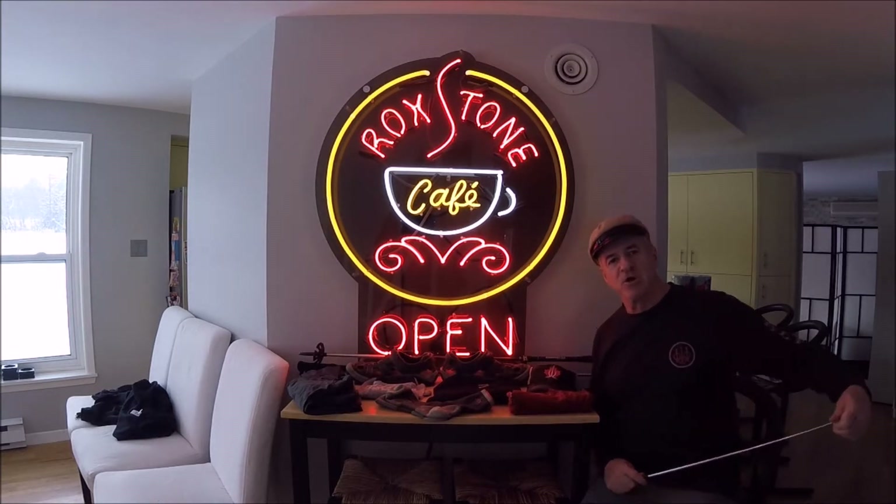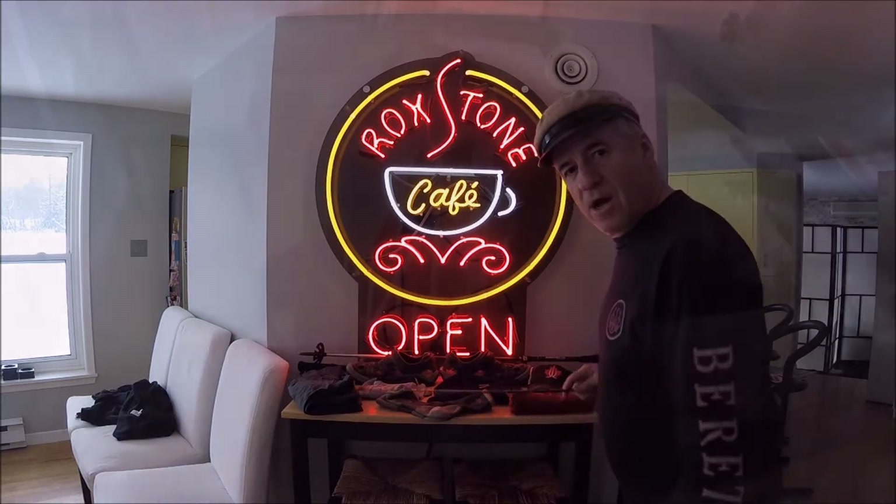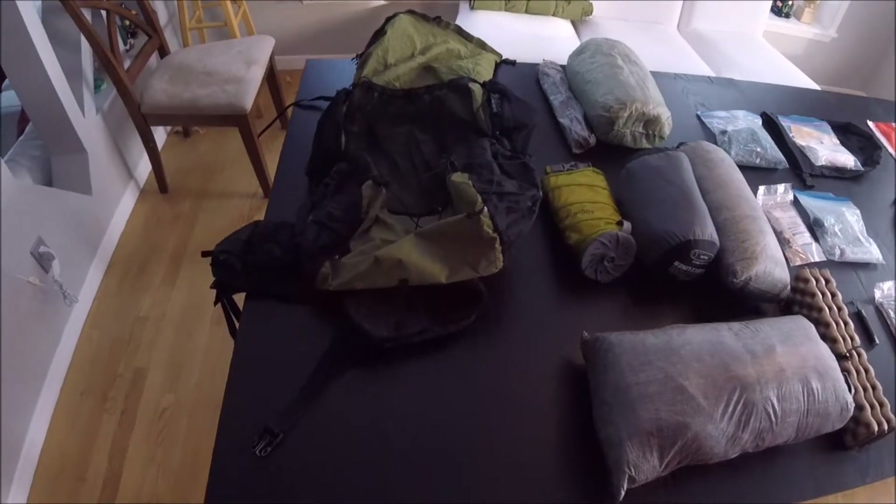Good afternoon, it is January 19th — exactly two months till I step off on the Appalachian Trail from Amicalola Falls heading northbound. I'm going to give you a review of all my kit, and here you see everything.